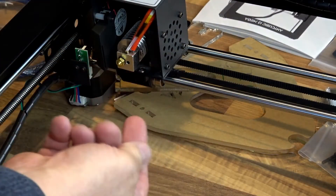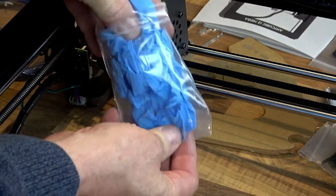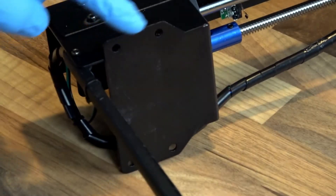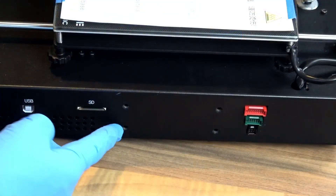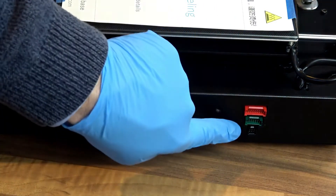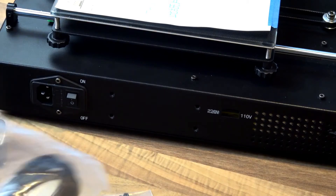Most of the printer can be a bit greasy so they supply you with a pair of gloves to keep your hands nice and clean when you are building it. Good quality build — only takes four screws on one side and three plugs and four screws on the other side to put it together.